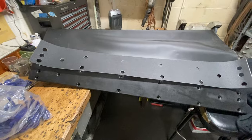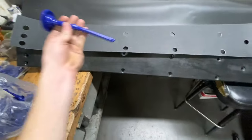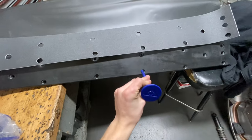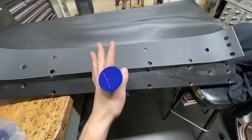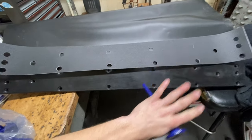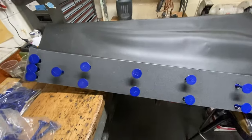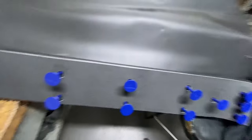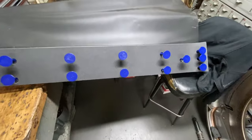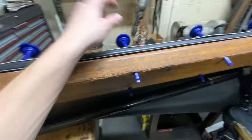For the next step, I personally like to start from the front and take each rivet and just start it through each hole. That way you get the whole curtain lined up and then you can carefully flip it over and fully pull the rivets through. I've gone ahead and started all the rivets in the holes to line everything up, and now I'm going to carefully flip this over and start pulling them through.